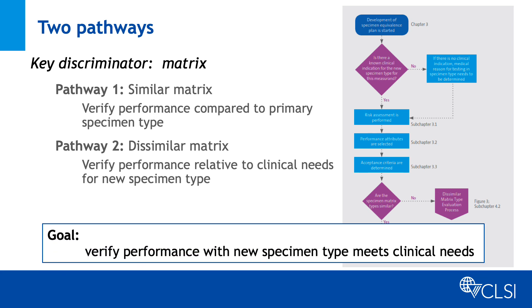For both pathways, the goal is to verify that performance with the new specimen type meets relevant clinical needs.